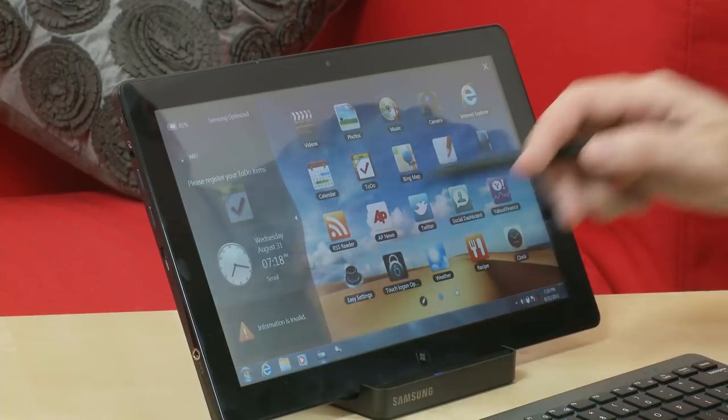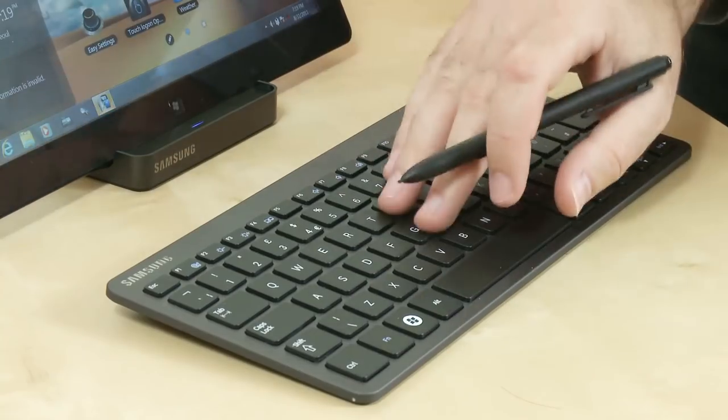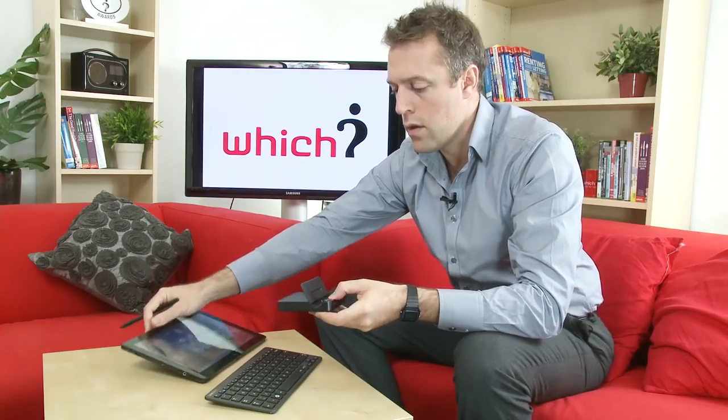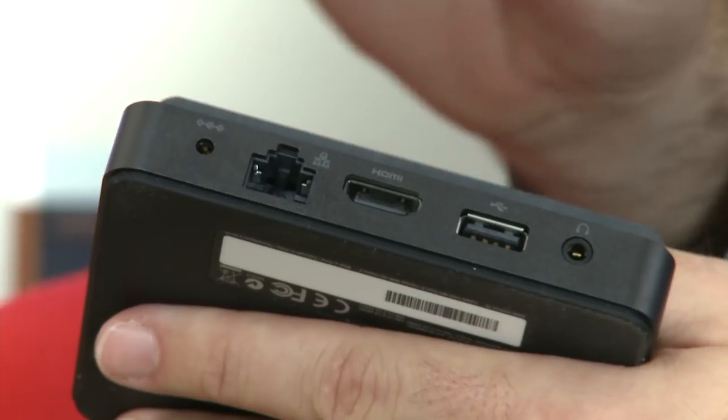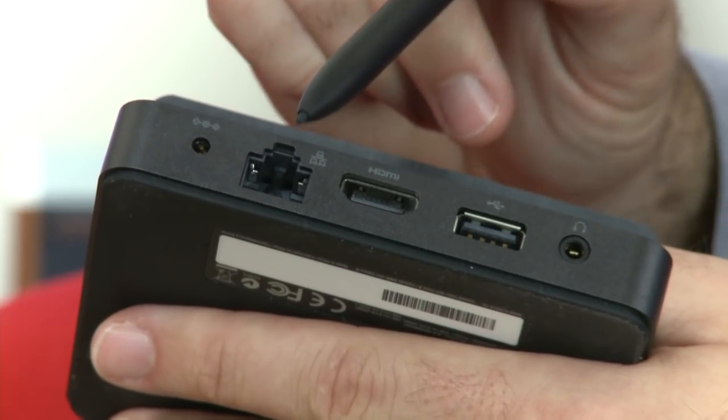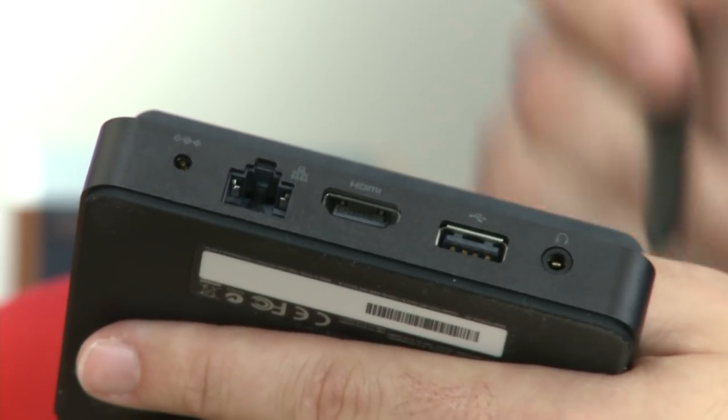It has an 11.6 inch screen and comes with a stylus, a dock, and a Bluetooth keyboard. Looking at the connections on the dock, you can see there's a USB, an HDMI, a gigabit Ethernet, and a headphone out.